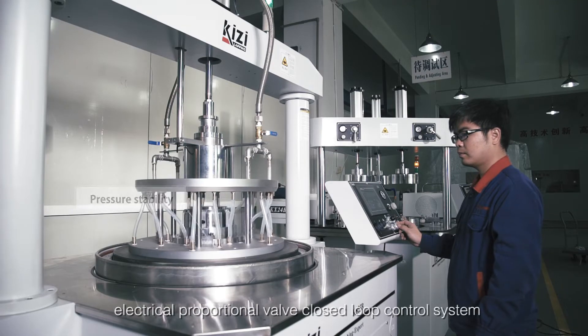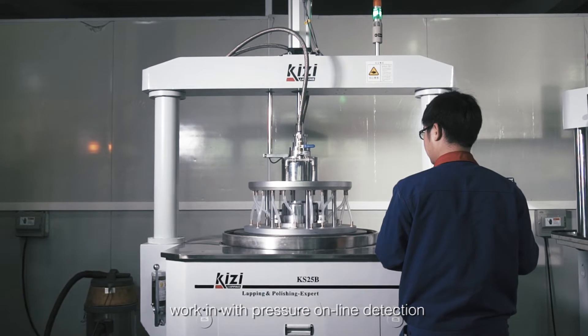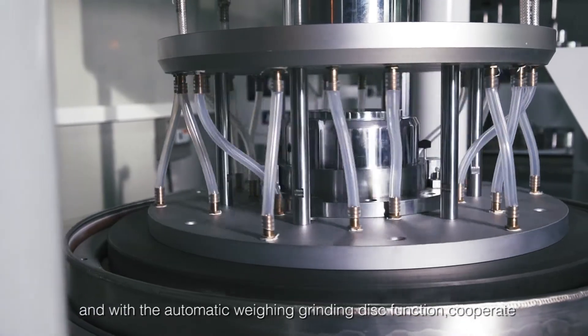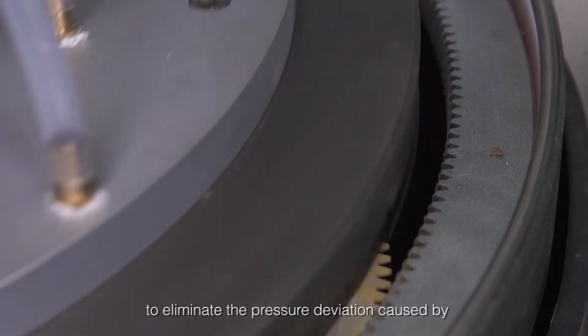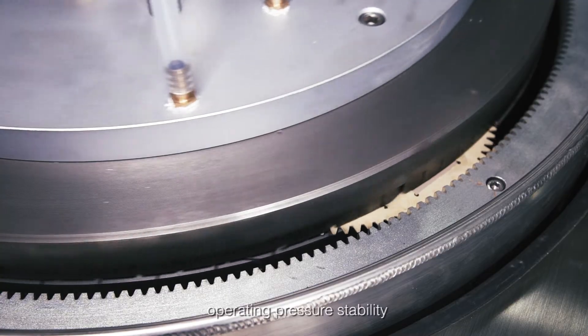An electrical proportional valve closed-loop control system works with pressure online detection, providing real-time monitoring of the machine's in-process pressure during processing. It also features an automatic weighing grinding disk function, cooperating with grinding pressure settings to eliminate the pressure deviation caused by abrasive disc wear.